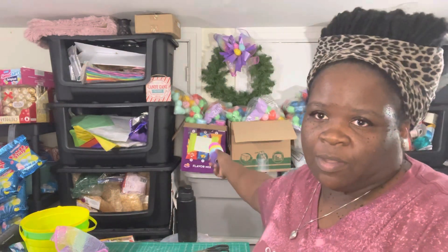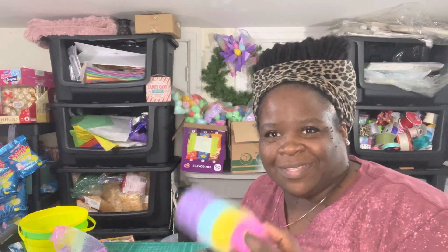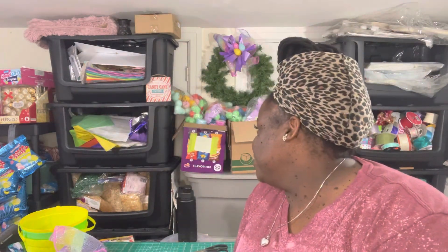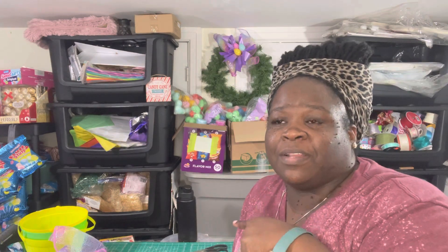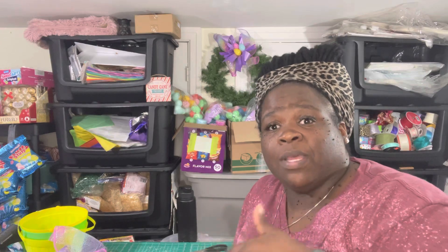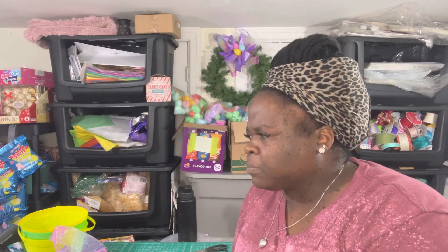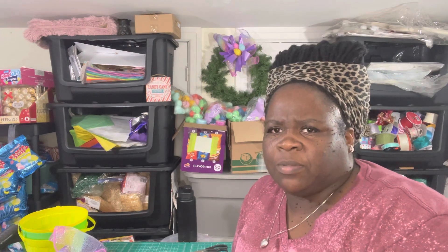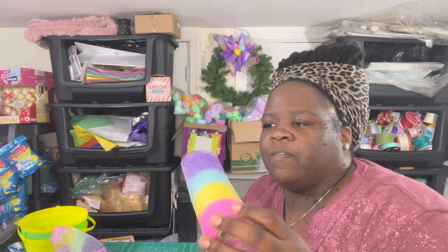That box — I know you think it's potato chips in there, it's not. It's the only box I had on hand. Last year I had to run to Walmart because I couldn't make it to Sam's, and I got a 50-pack of chips because I was running out as the baskets were being made. So I just decided to put the supplies in there.